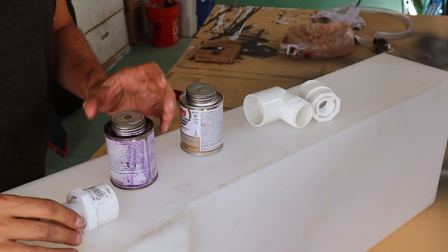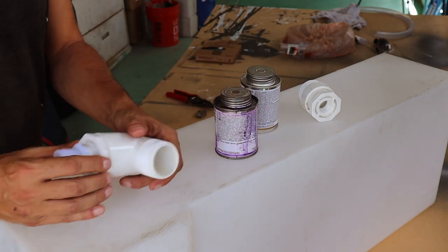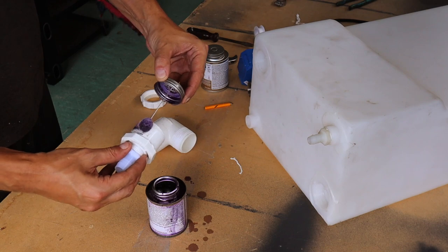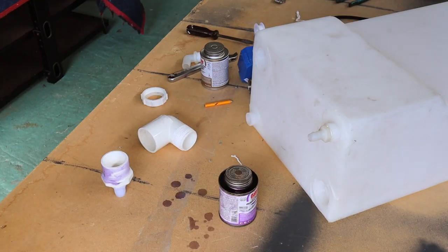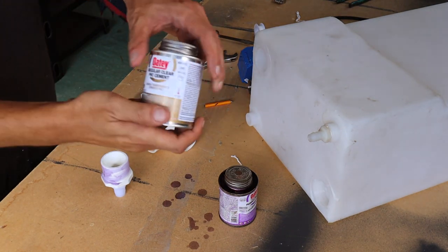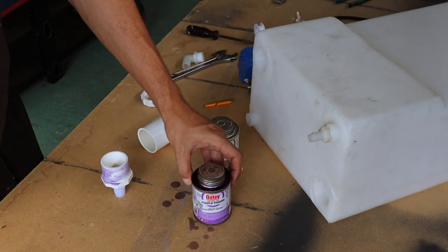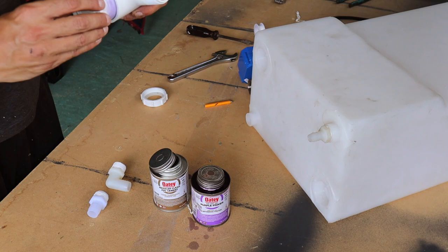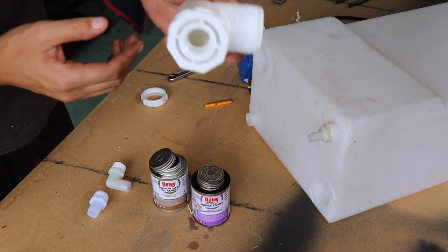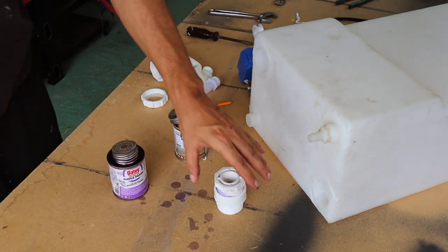Now that we've threaded everything, we're going to go ahead and PVC-glue these two. We'll put the cement on — just use the primer first. Now that the PVC parts have been glued, we're going to go ahead and cut out the holes out of the tank.